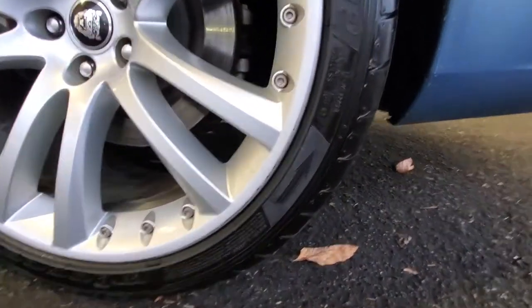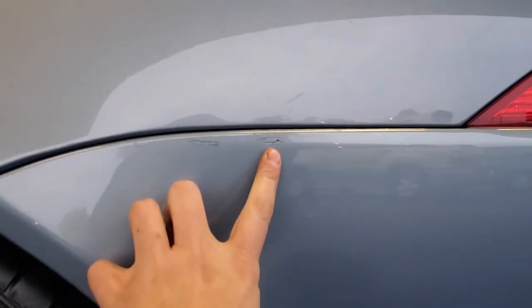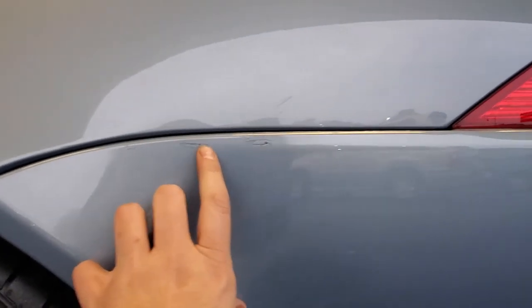Looks pretty good. Look at the black stuff there — might even come up with some compound. Looks like something's going on here, a couple little marks.